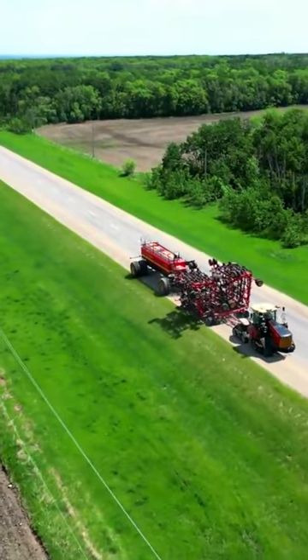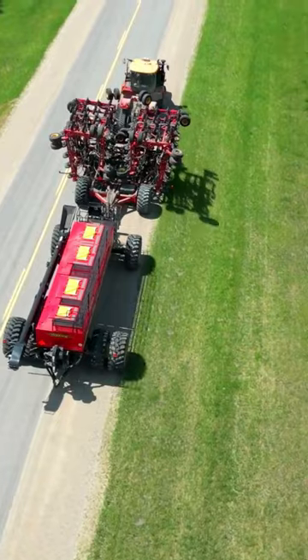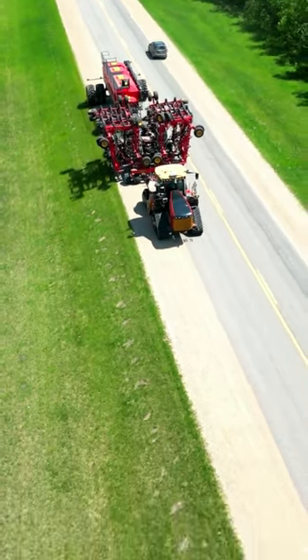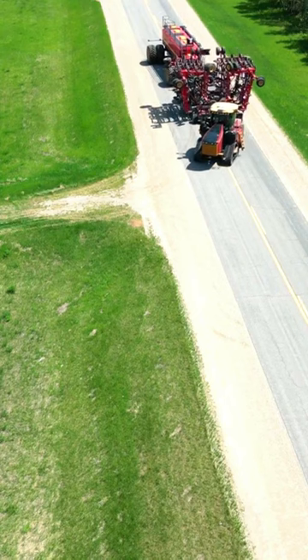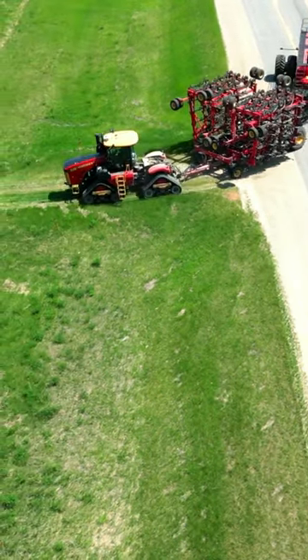Putting down the highway going to our next field with the 620 horsepower Versatile Delta Track tractor and the 80 foot Seed Hawk in tow. We're only doing like 12 miles per hour because we don't want the machine to be bouncing too much. Now we're taking our turn nice and wide but the Seed Hawk follows actually pretty good through this narrow approach.